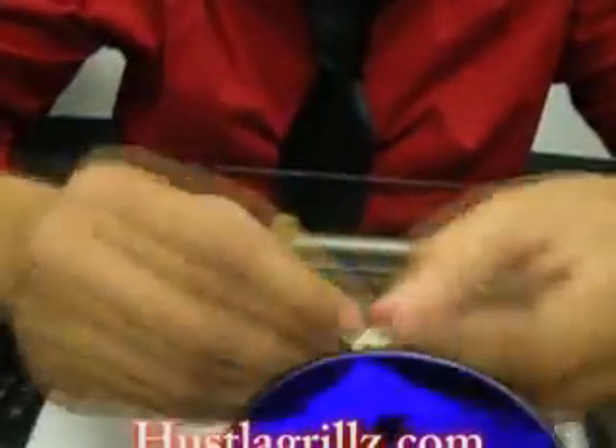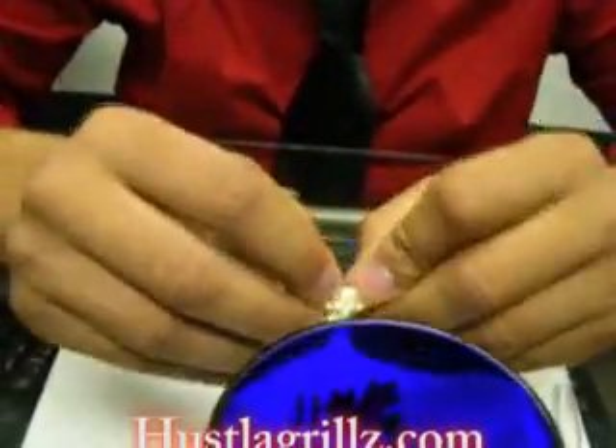Tighten it up with your fingers — make sure that sucker don't go nowhere — and drop it in the hot water. Once you put it in there, leave it in there for about a minute to a minute and a half.